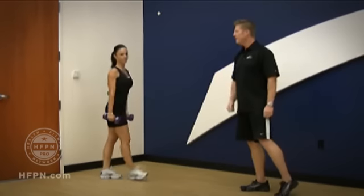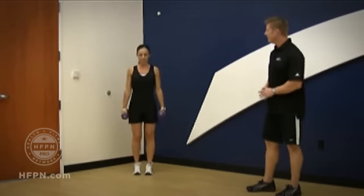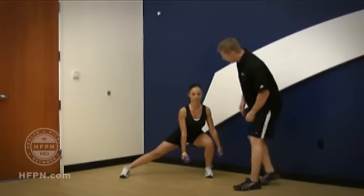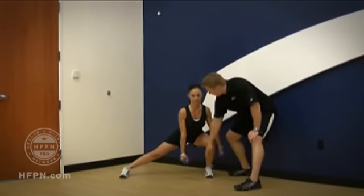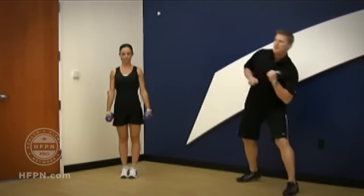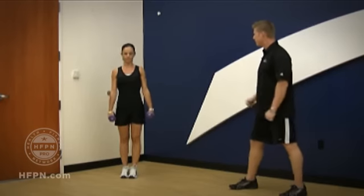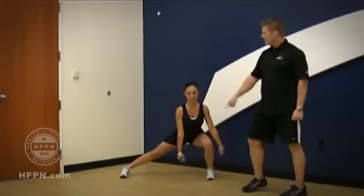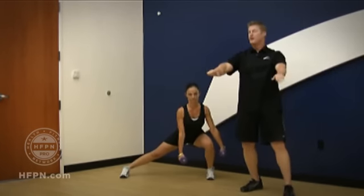Now let's look at a frontal plane variation. What we're looking for here is a nice alignment of the knee in alignment with the toe. The torso should be upright — not bending over to the side. The other leg is straight, and notice both feet are pointing straight ahead.